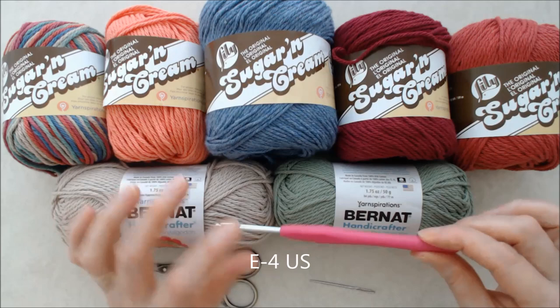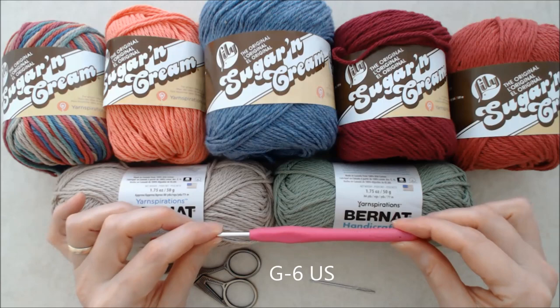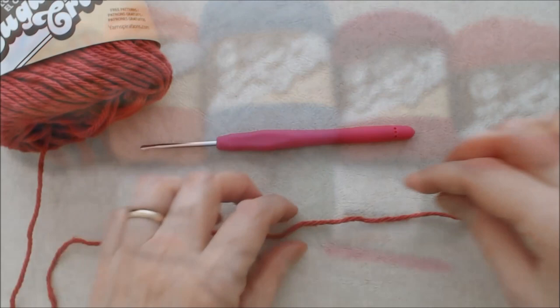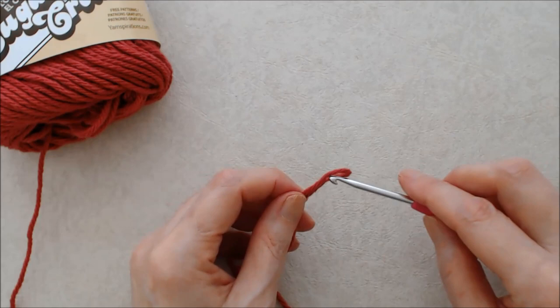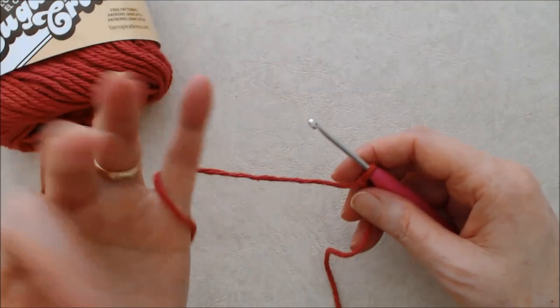I'm using a 3.5mm crochet hook — the reason for that is I want the stitches to be really tight. If you have tight tension you could use a 4mm crochet hook. I also have a darning needle and scissors. We'll begin with a slip knot. If you're new to crochet, I have my beginner crochet series which shows you everything you need to know, including the slip knot, chain stitches, how to set up tension, and so forth.